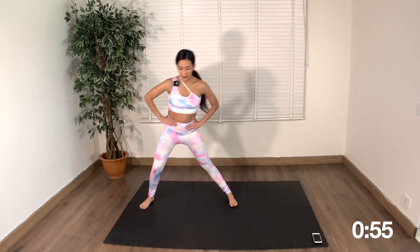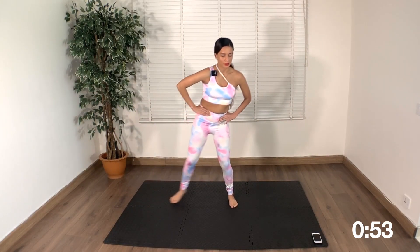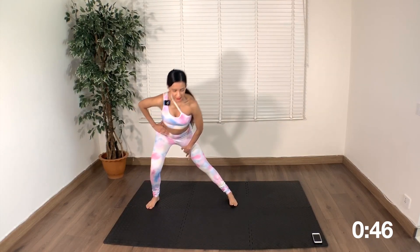Next we're going to go into a side lunge. You should feel this on the inner thigh as well.